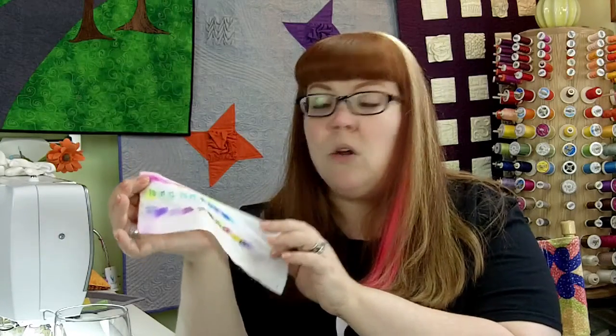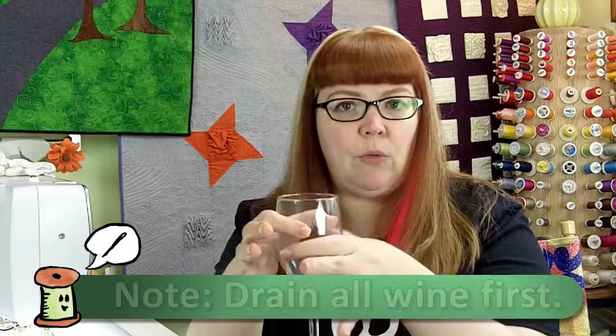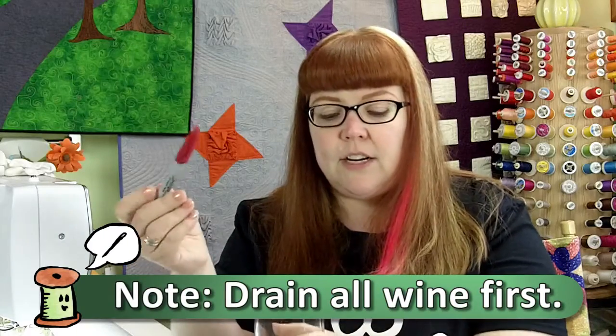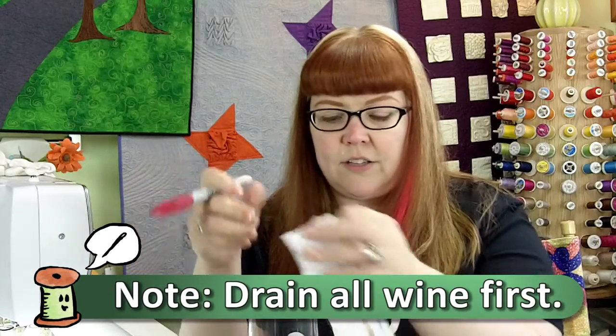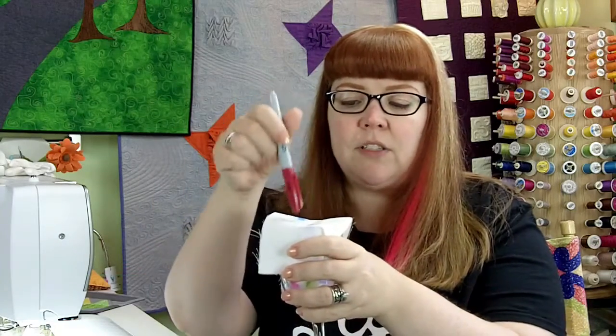So what you do is get your piece of fabric, take a regular glass, and lay your fabric over the top of the glass. I actually secure it with a rubber band. Then you're going to take your markers — you have your fabric like this — and just draw lines or little dots.